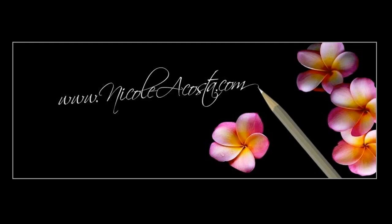Hello everyone, this is Nicola Costa. I'm going to make a quick video to show you how to set up your Amazon Prime account.